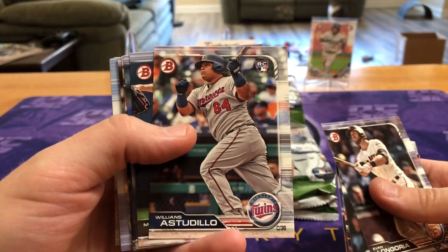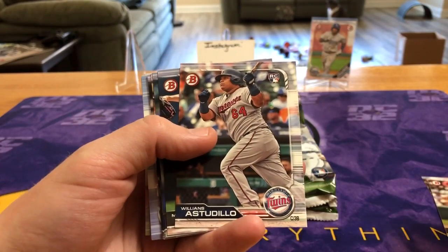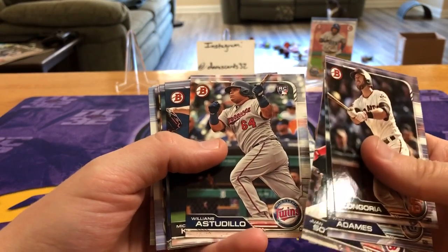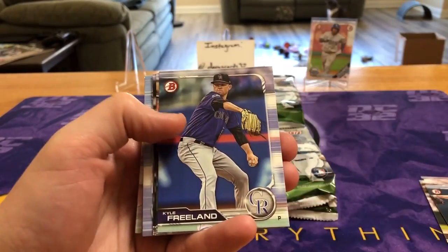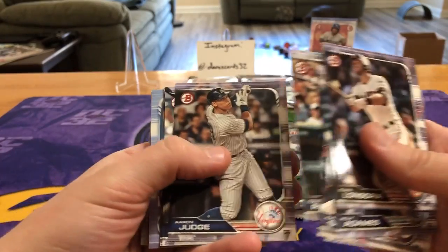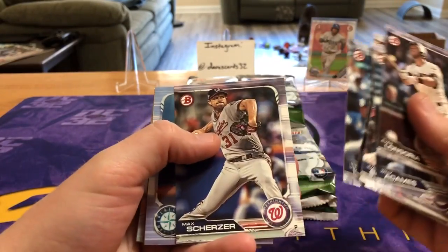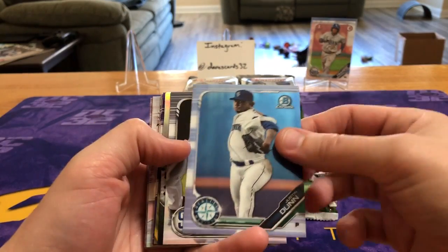This dude — I think he's a catcher or third baseman. I was looking at this card the other day because I've done a little bit of retail stuff. This dude is huge, he looks like an offensive lineman. Copic, Breland, Rosario, Judge, Wendell, Scherzer — nice little action shot chrome card.